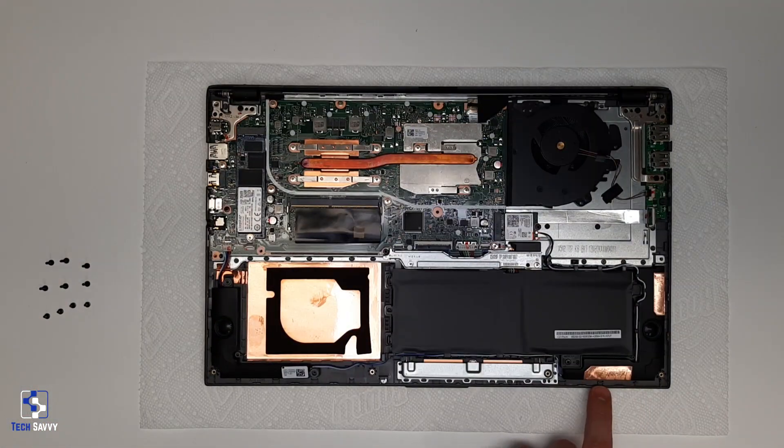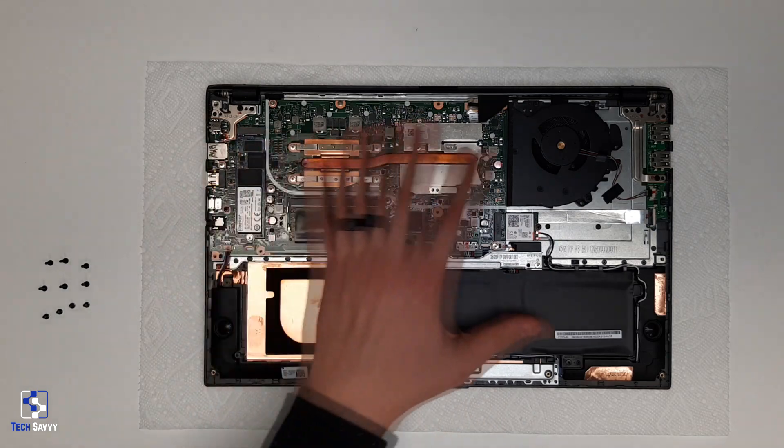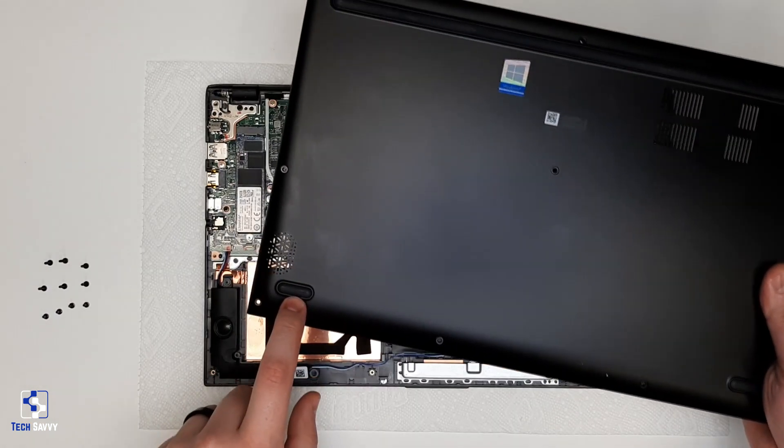If you find that you have separated all the retaining tabs around the perimeter but the panel still will not come loose, check to see if there are any hidden screws underneath rubber feet that might be keeping the panel in place.